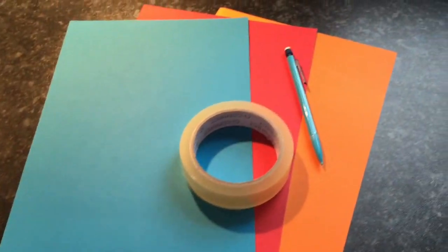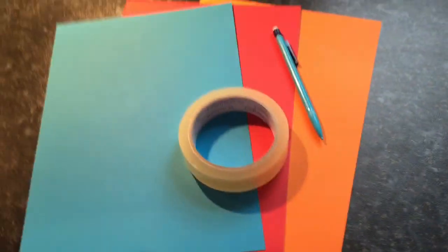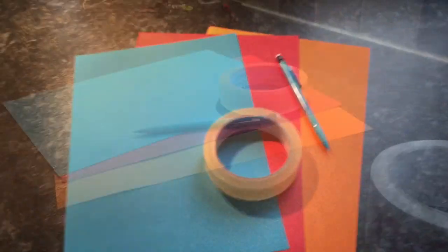The things you'll need is some colourful card, sellotape, a pen, a pair of scissors, and some black paint.